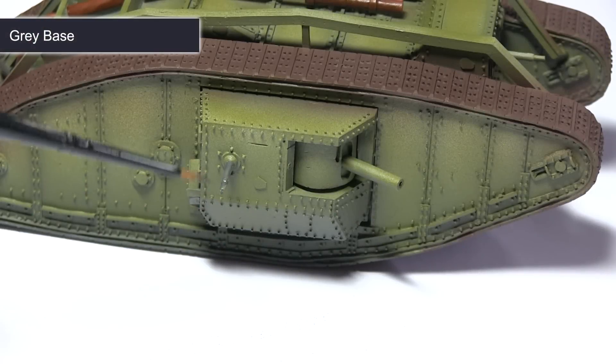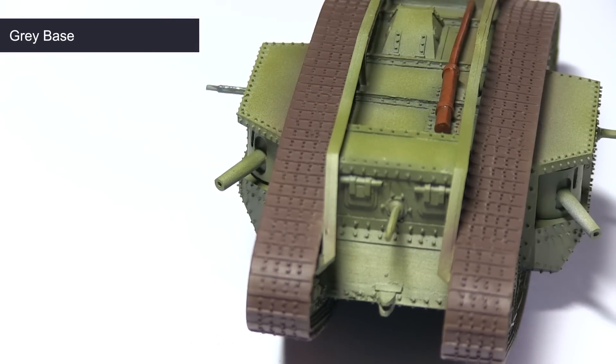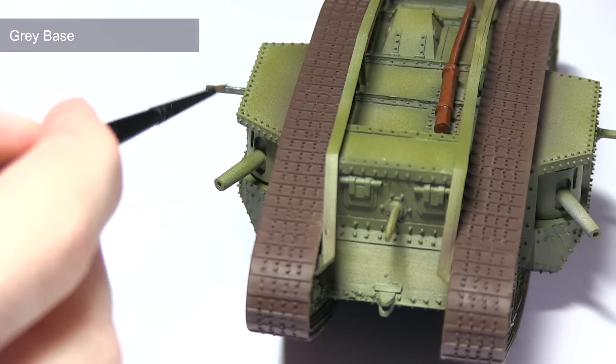The next area to base coat are the machine guns, both on the front of the hull and on the side sponsors. For this we'll be using grey base. We just want to apply a nice even base coverage over these areas, which will really make them stand out from the green areas of the rest of the tank.